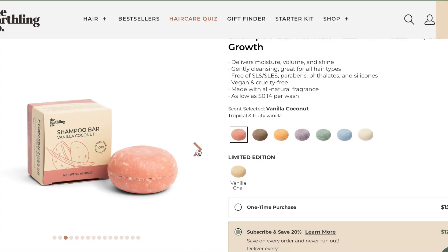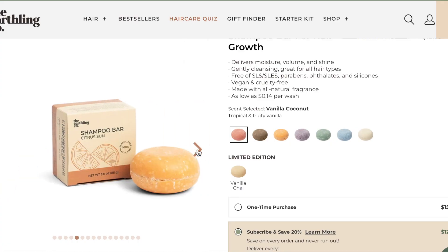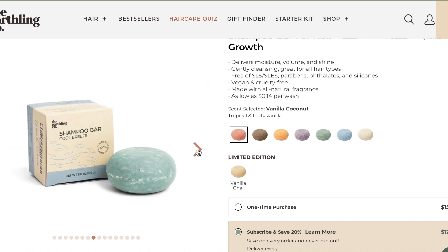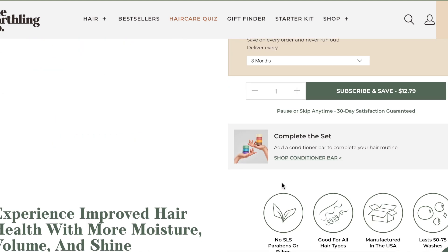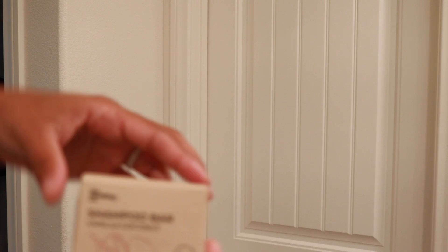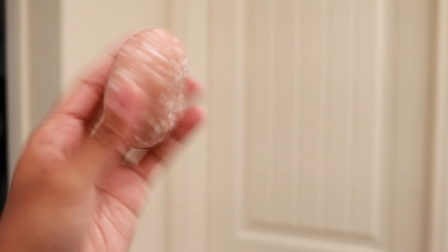They have a ton of different scents for you to use. They sent me this one here — this is the shampoo bar in vanilla coconut. It's all about sustainability, so of course these products are not going to have any plastic — plastic free. This contains marshmallow root and jojoba oil and a tropical fruity vanilla scent.